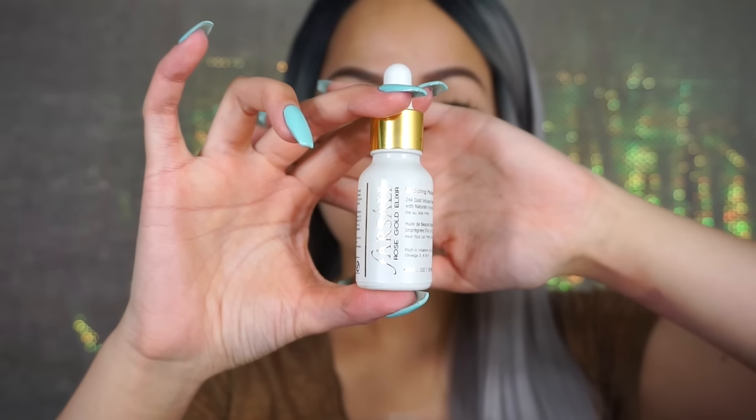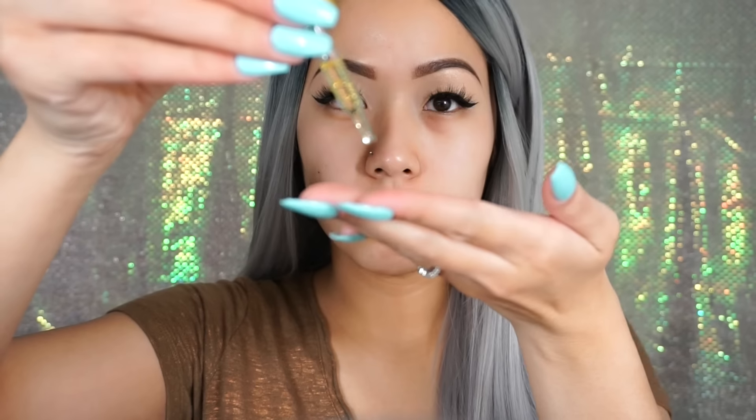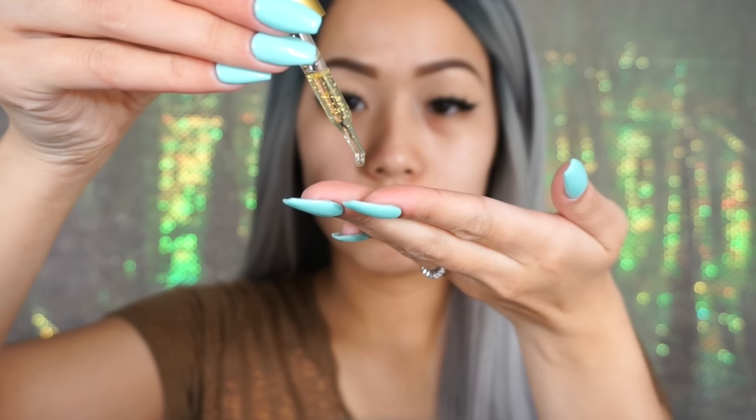Now I'm adding a few drops of this Farsali Rose Gold Elixir. This is an oil and what it does is it'll help lock in all of the moisturization that you just added to your face.